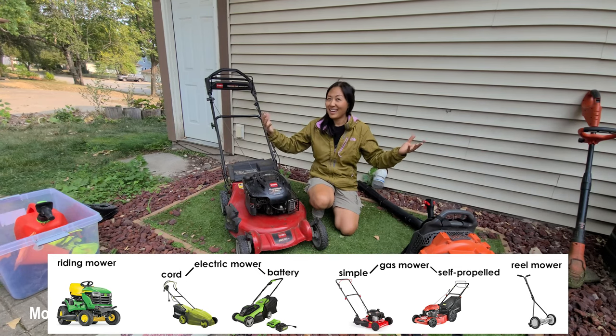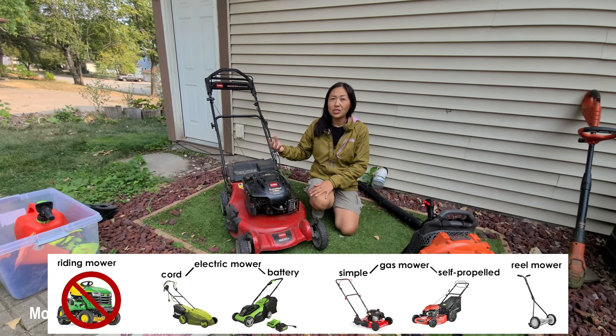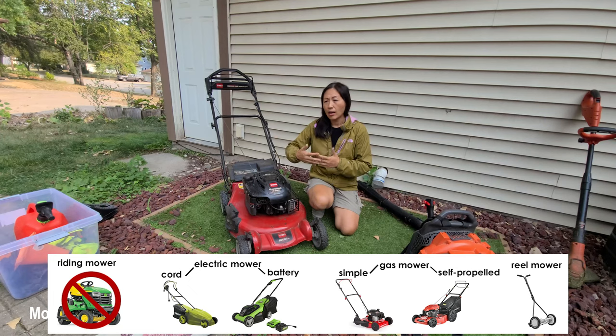At the highest end are riding lawn mowers. I'd suggest you opt these out. First, I don't operate one, so I have little knowledge of using them. They also require a vehicle with a hitch, a trailer, and a place to store the trailer — all points of friction. Additionally, in urban areas, side easements are often too tight for a riding lawn mower but fit a regular push mower, so you can opt the riding lawn mower out.